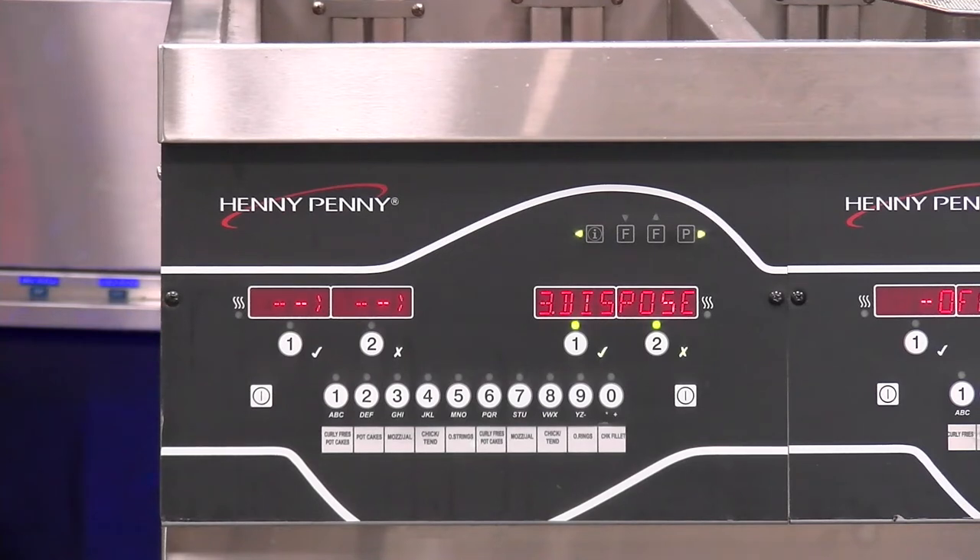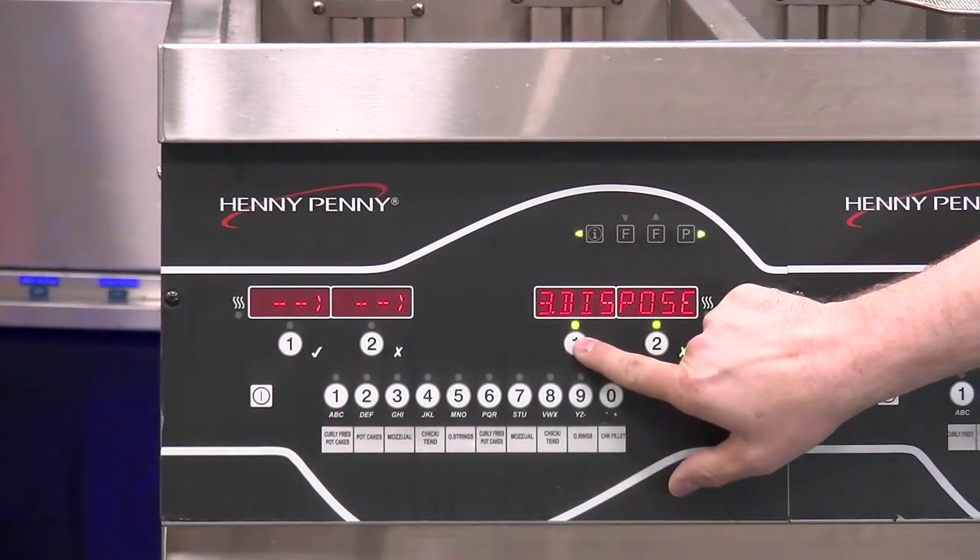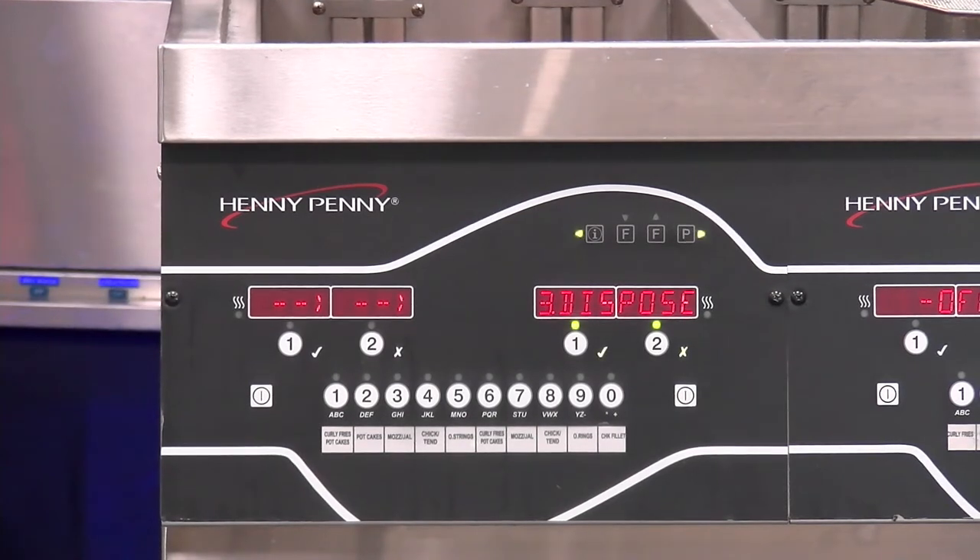Going to our third item, we have dispose. Dispose is what's going to take place at the end of the oil's life — where we would discard that oil. By pressing the number one checkmark, this process would walk us through that step-by-step.